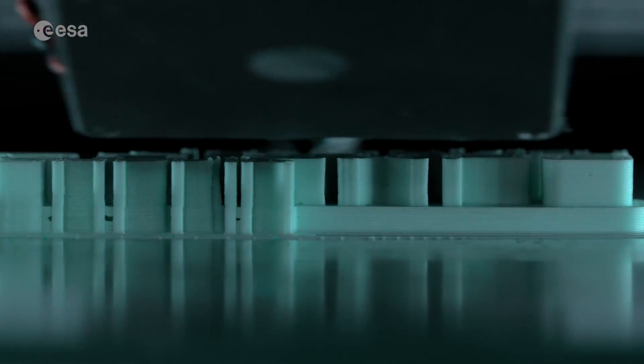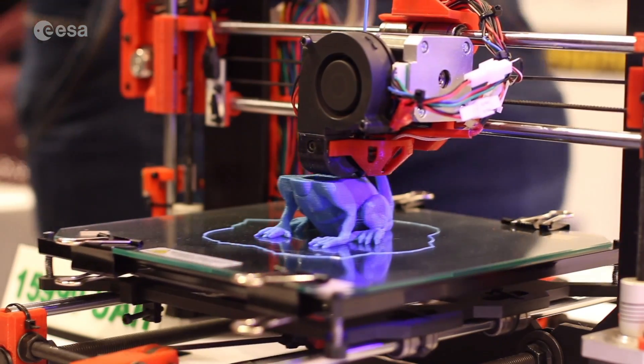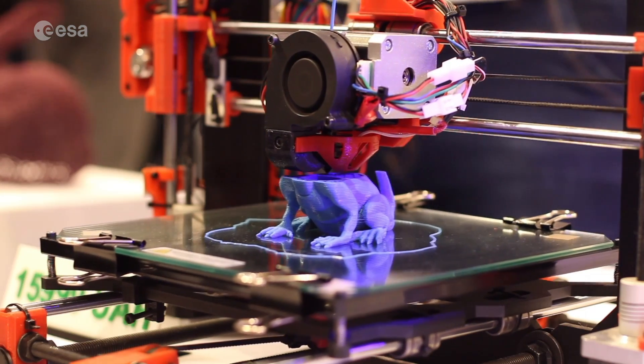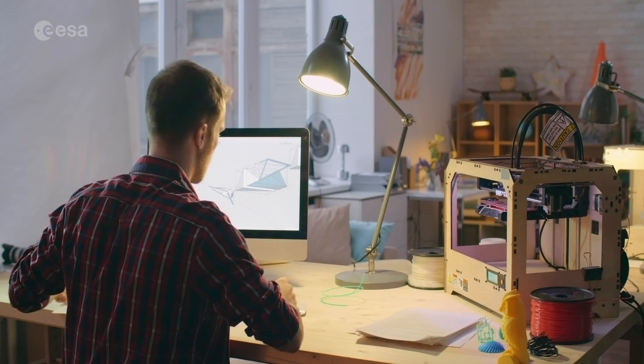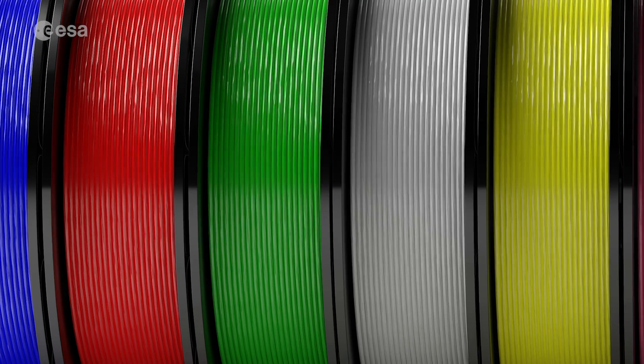Before we get to the big question of whether humans can 3D print on the Moon, can you explain how 3D printing works? So 3D printing is essentially how to make an object layer by layer. You can think of it as wanting to print a toy or a cup, and you start to think about how it would look if you slice it in very thin layers. You put that in a computer and then feed the 3D printer with the material you want to print.